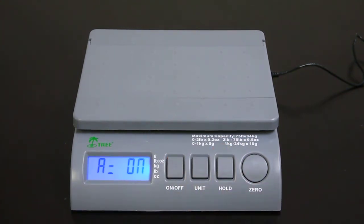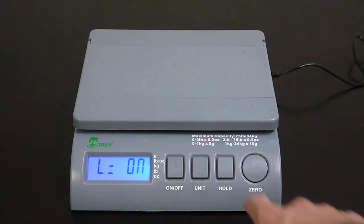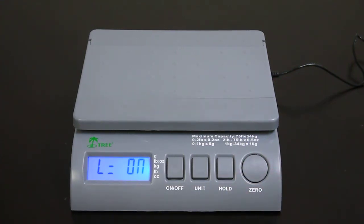From here, you're going to want to press the hold key again. You're now in the backlight settings mode. To change the backlight from on to off, press the zero key.